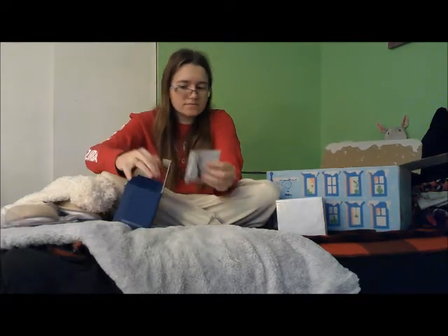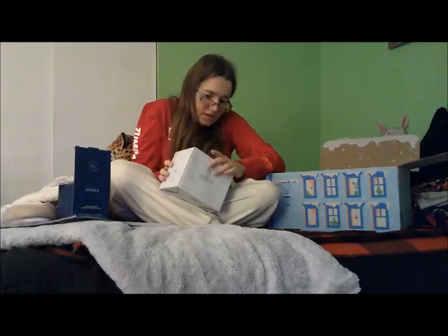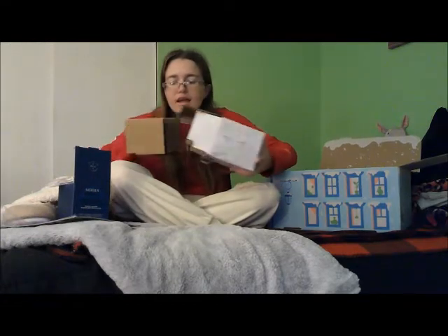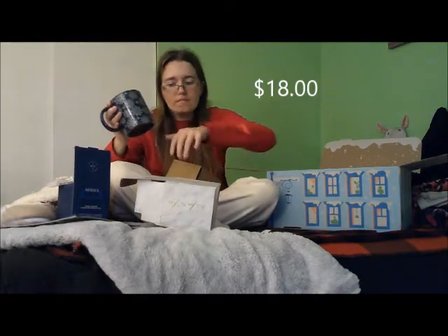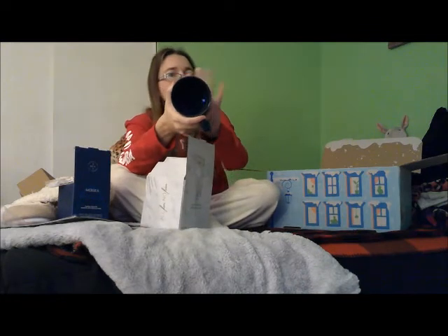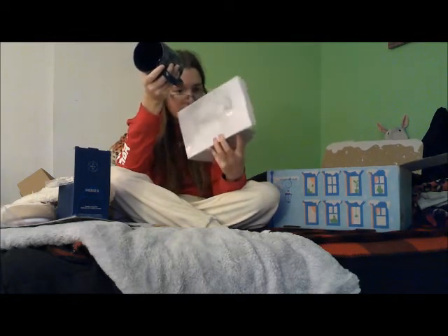I do have annual access — I pay by the year. The next thing is by Chic and Tonic. I've gotten a lot of stuff from this brand in these boxes over the last few months. I wanted a new mug for winter, and when I saw this snowflake mug I picked it. It's navy blue and I think it's really big — bigger than I thought it would be. It doesn't tell me how many ounces it is.